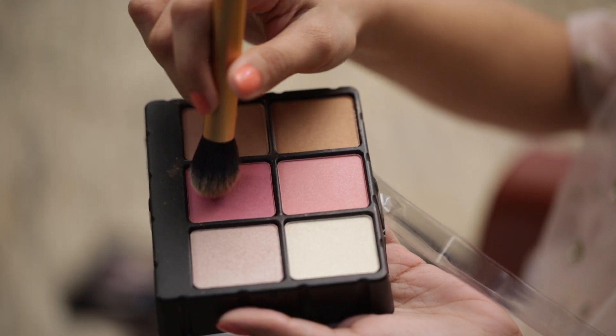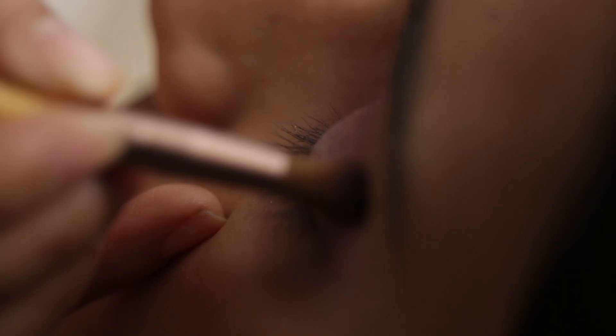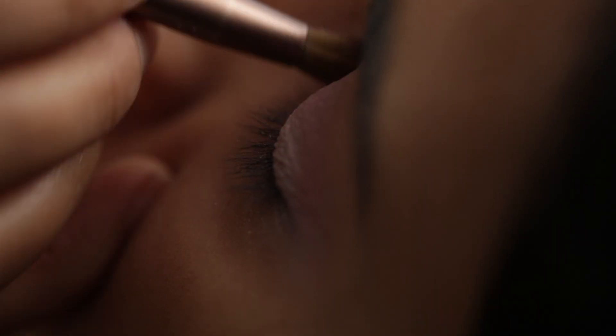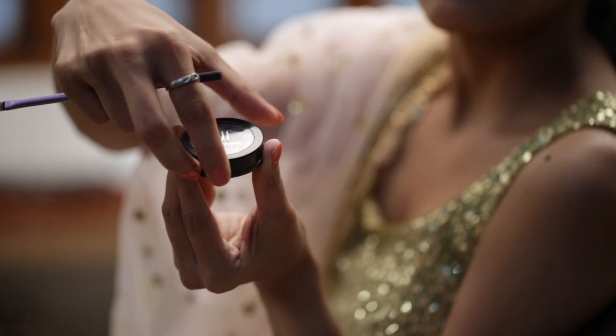I am using the blush from Ultra Beauty to add more glow to the look. I am using the kajal from Lakme and the mascara from Maybelline.